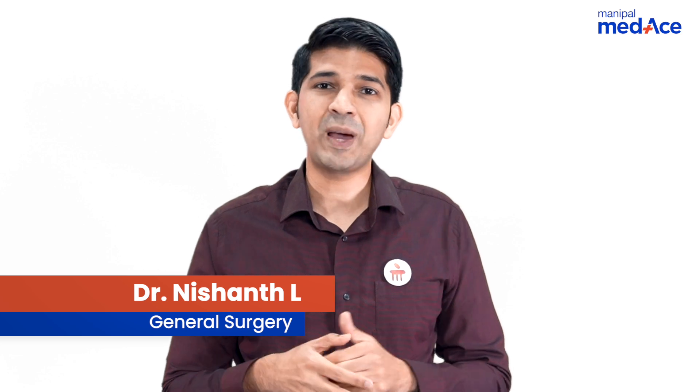Hello everyone. In this video, let's learn about management of varicose veins and its complications, that is a varicose ulcer.